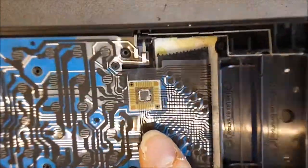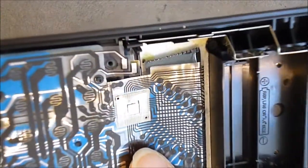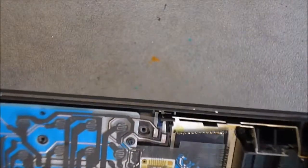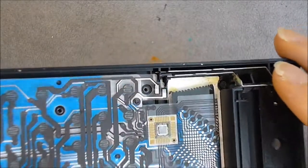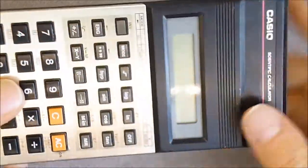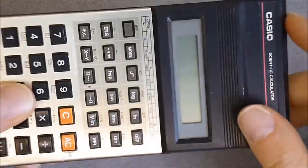I can see — I'm not sure if it will be visible — but I can see the bonding wires. So it is really made to a cost; quite incredible. I believe all these series of Casio calculators are almost the same inside.